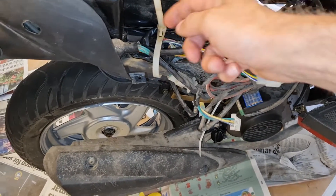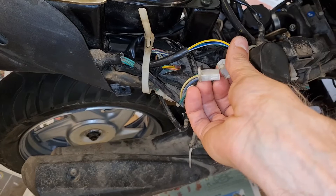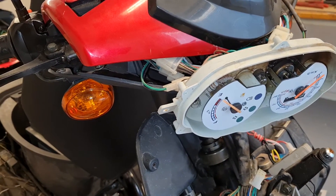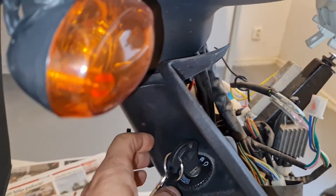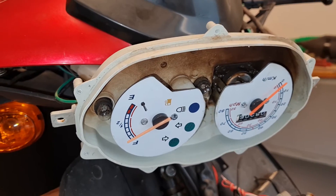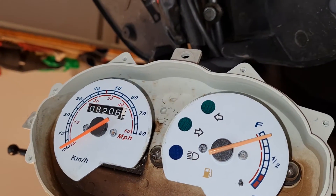I just pulled the new unit here and we'll connect this together and try it out. Will it work? We got empty now. Let's turn the key - voila! Almost full tank. Yeah, nice! It's working!